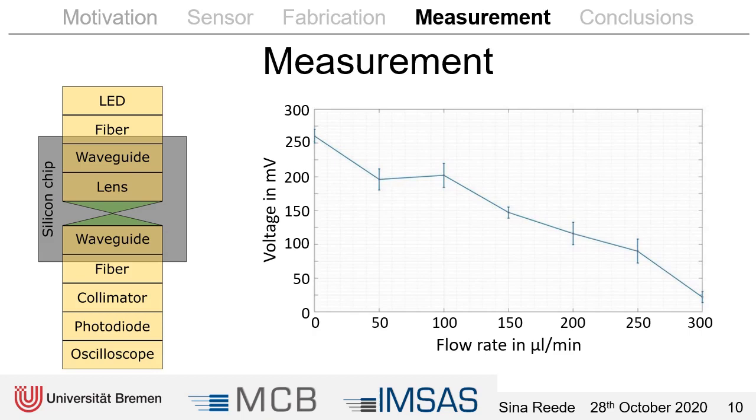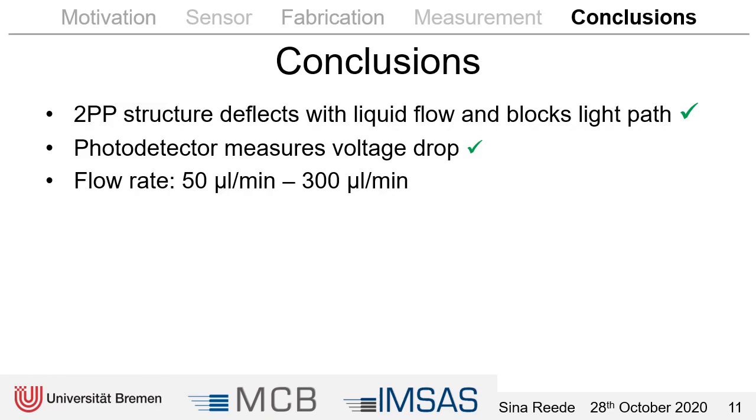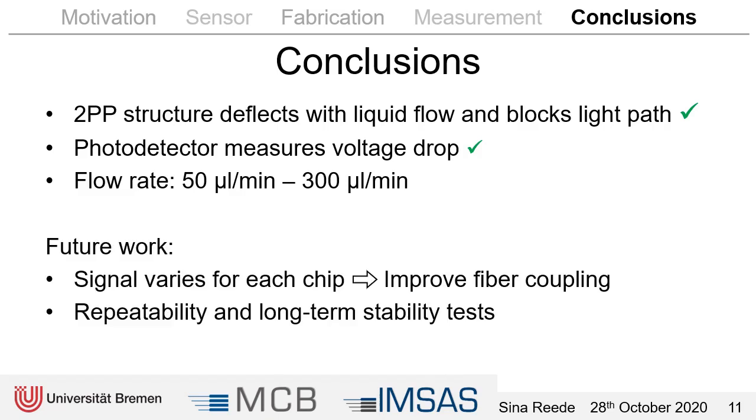At about 100 microliters per minute the voltage did not drop, because one of the structures did not move yet. The first structure moved at 50 microliters per minute and then the other two structures started at 150 microliters per minute. We successfully fabricated two-photon polymerization structures that deflect with the flow and block a light path, and were able to measure the voltage drop with the photodetector for flow rates between 50 and 300 microliters per minute. The signal varies for each chip, so we have to improve the fiber coupling and then perform repeatability tests and long-term stability tests.